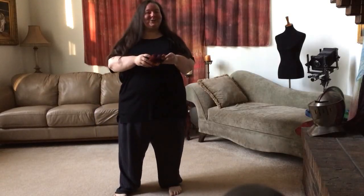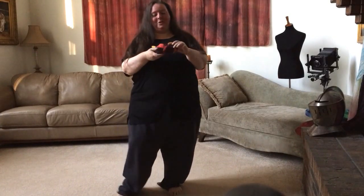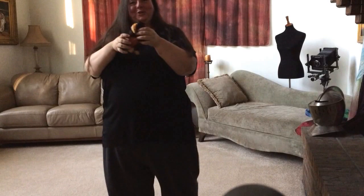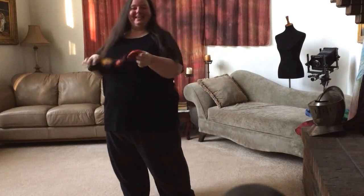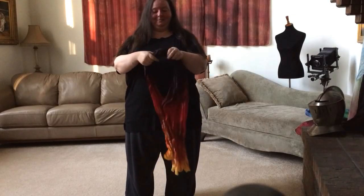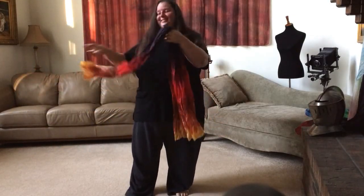Hi, I just wanted to take a second to show you how to store your crinkle silks. They store in this nice little knot, which helps keep their crinkle-ness. I just wanted to show you how you can keep it in that same little pretzel. So here's a crinkle silk — this is a beautiful one. This is Righteous Warfare.